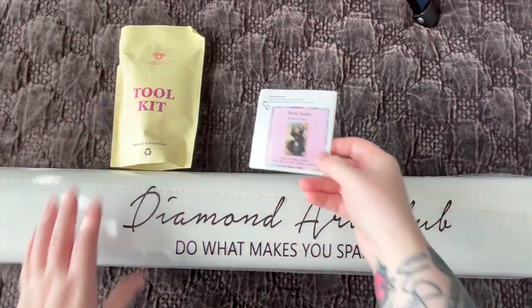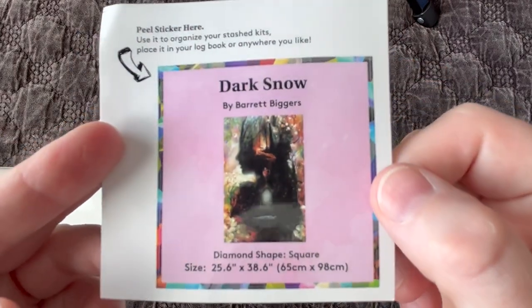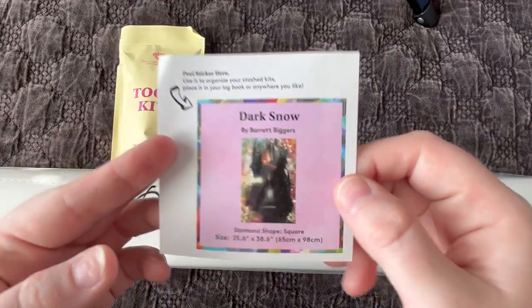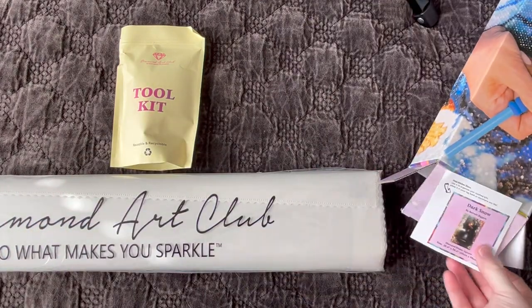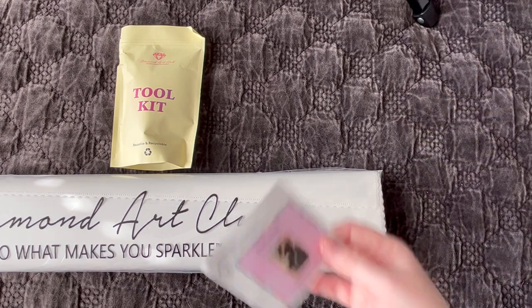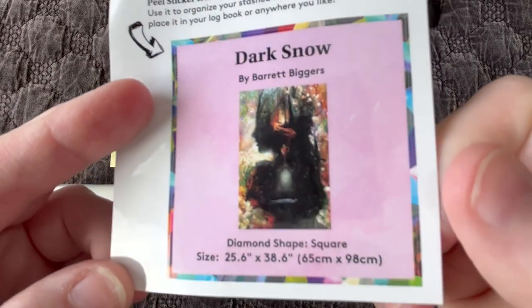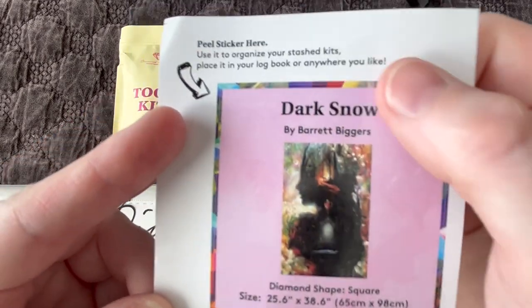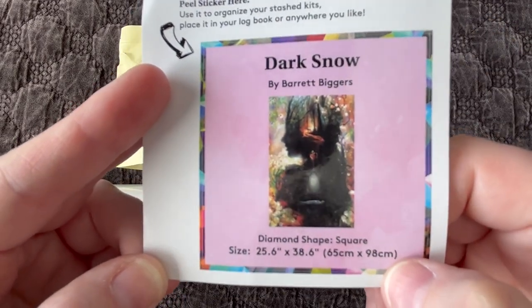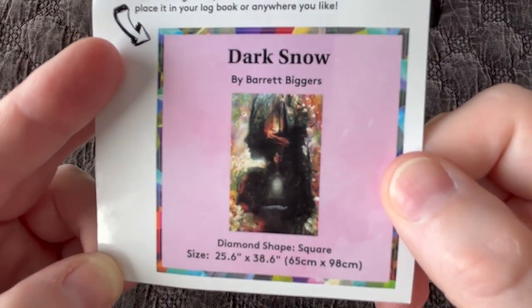Once you open your Diamond Art Club boxes, you get three things. You get this little small sticker. A lot of people like using this in their paper logbook. I actually will use this for storage purposes — I either stick it right on the plastic sleeve, or if I'm keeping the box, I put it on the end of the box. That way I know what diamond painting I'm going to grab when I'm going to get my next WIP — work in progress. It has all the information on it: Dark Snow by artist Barrett Biggers.